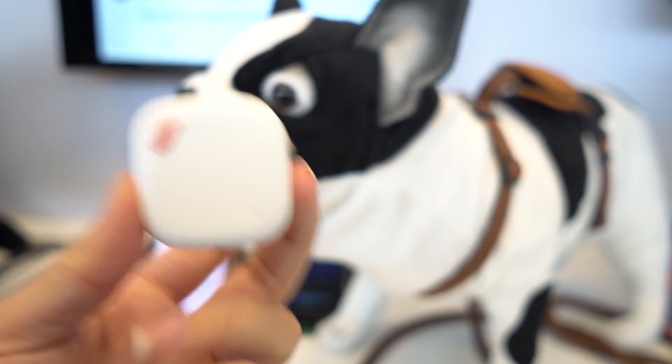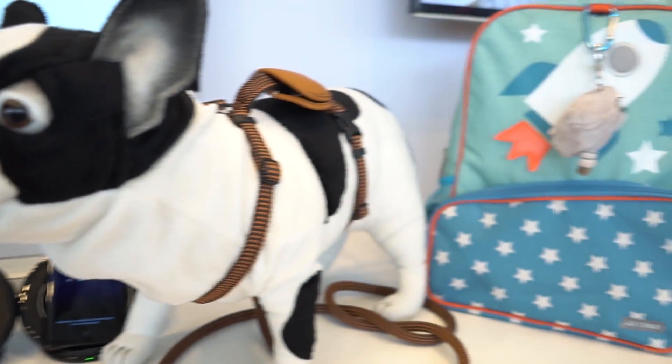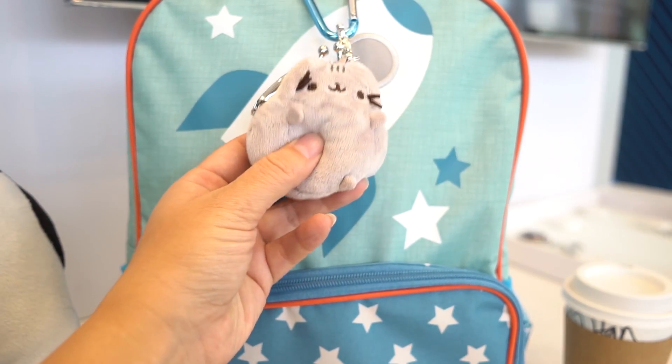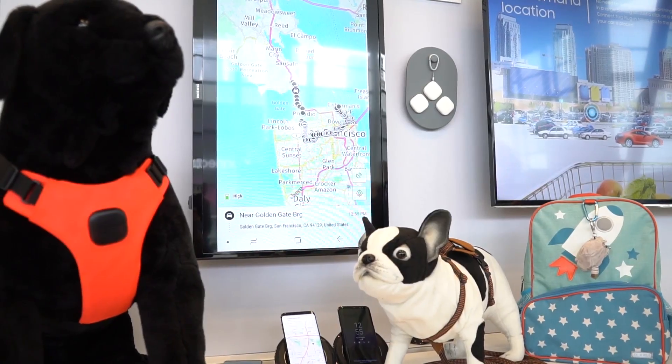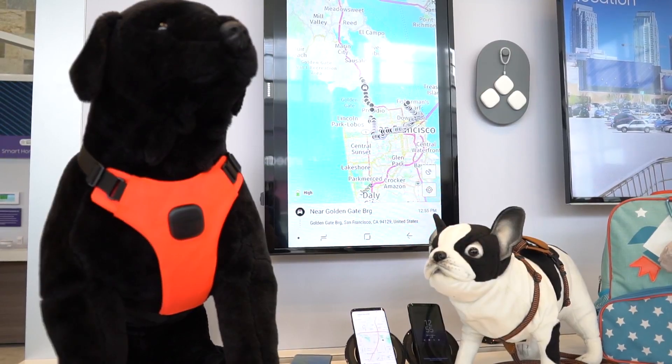The Samsung Connect Tag is actually a consumer product, which is why we have this dog here and this backpack over there — the concept is that we're going to track our pets or our children. But honestly, this is a really limited idea, because GPS trackers have a lot more potential than we're seeing in just these two samples.